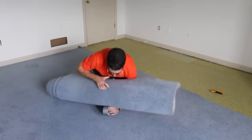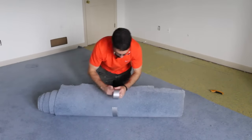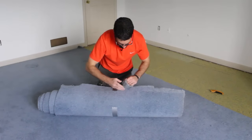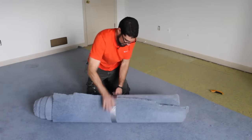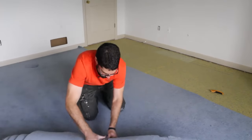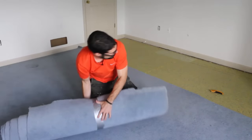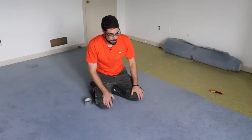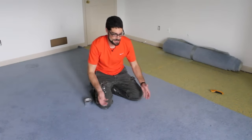Take a piece of duct tape and tape up the roll. Then set it aside, fold over the other portion of the carpet into the center, cut that fold, and repeat the process.